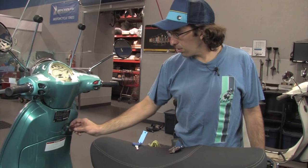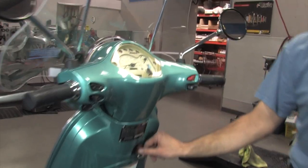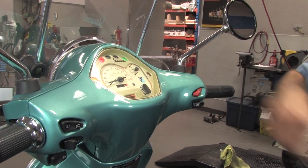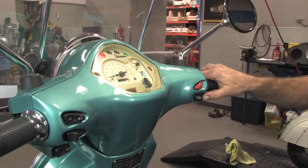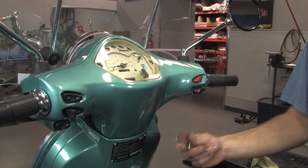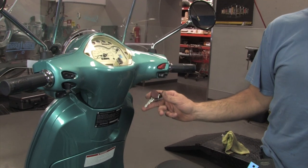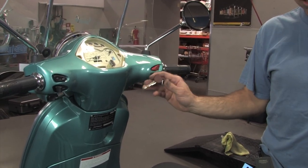The red key also will start the scooter. Turn it on and the light will do a different sequence of flashes — it comes on once and does two quick flashes indicating that's the service key. You don't want to use this key for regular riding. The best thing to do with it is keep it at home in your file cabinet or safe. If you ever sell the scooter, you want to include this key with it.